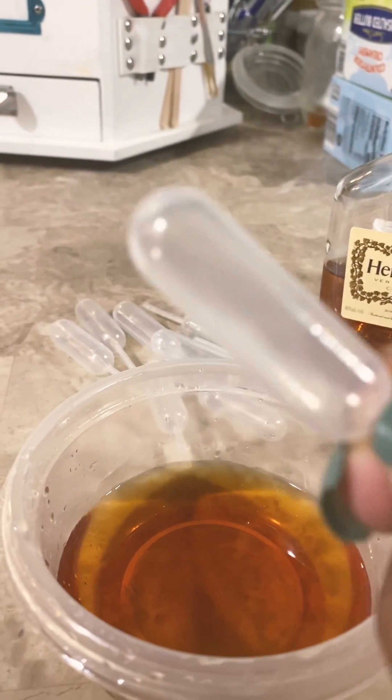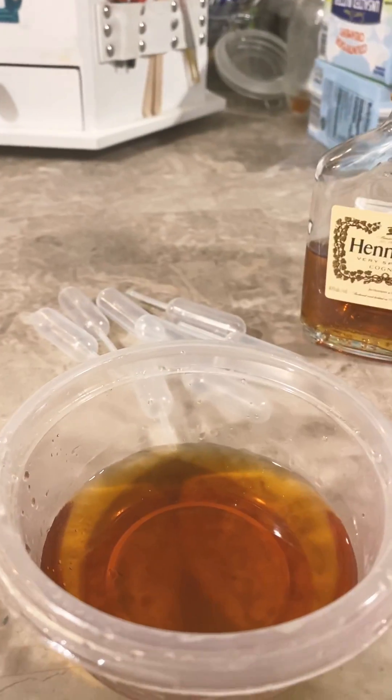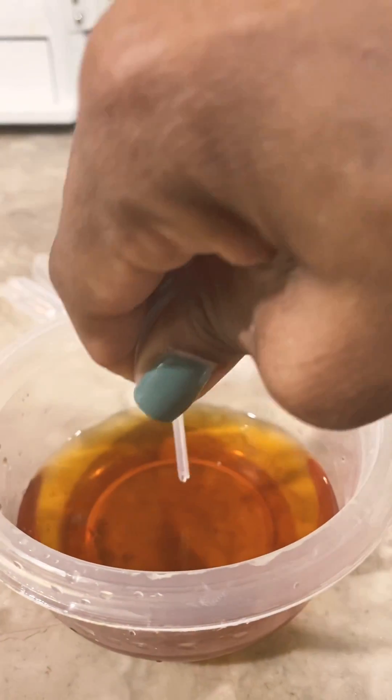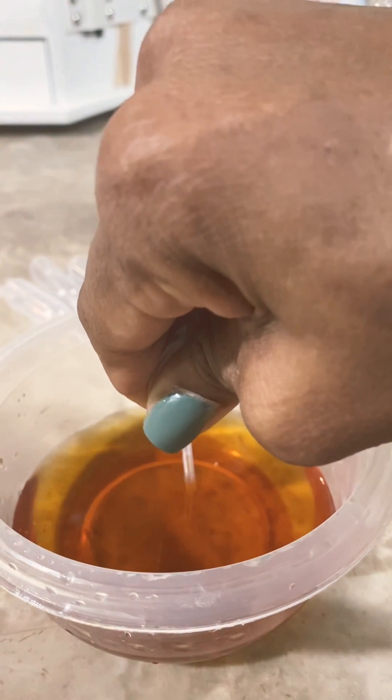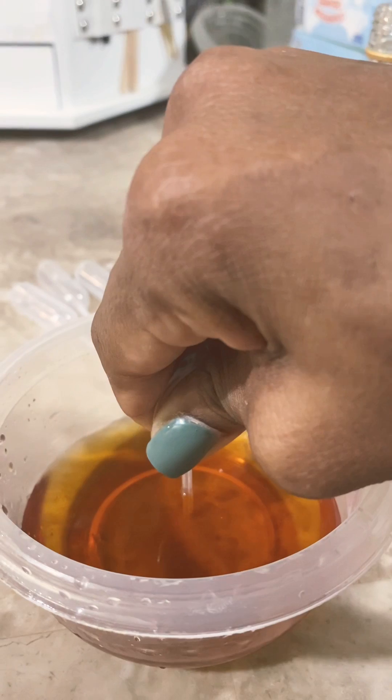I hate how they do them and they're like half full or they got the big air pocket here. So I'm going to show you how to fill them up because it's really simple. You squeeze the air out and then you have to pour it in a container like this, by the way. You can't just do it out of the bottle.